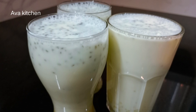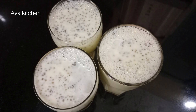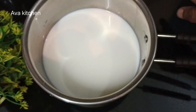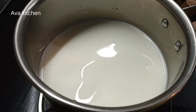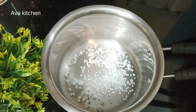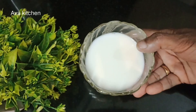Hi dear friends, Namaskaram. I will be using some water. I am using 2 cups of water on a gas stove.